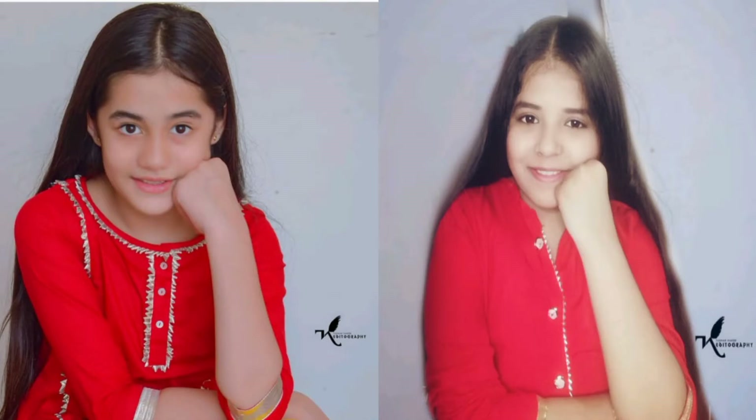I had a yellow palazzo, so I paired it with my red shirt. I simply wore my red shirt and yellow palazzo, opened my hair, and with that type of smile I clicked all the pics. Go and see how you feel about this pic!